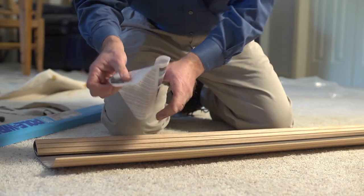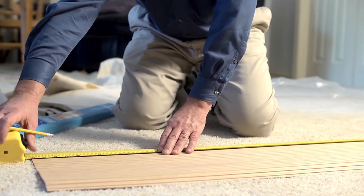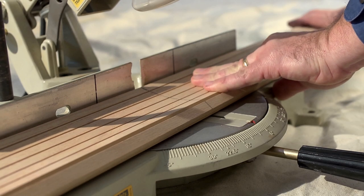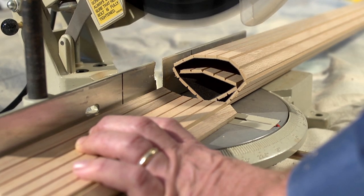Once you take Pole Wrap out of the package, measure the length of the pole and mark that length on the pole wrap with a pencil. Next, use a ruler to draw the line across the entire surface of the pole wrap. After marking, cut the roll on the mark with a fine-toothed saw. While a circular saw is recommended, you can also use a good hand saw with a fine-toothed edge.